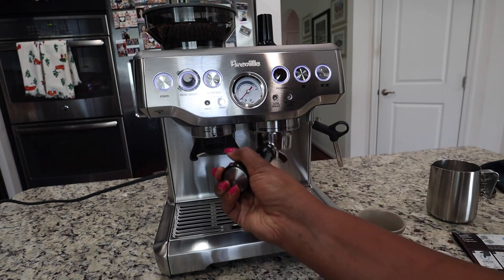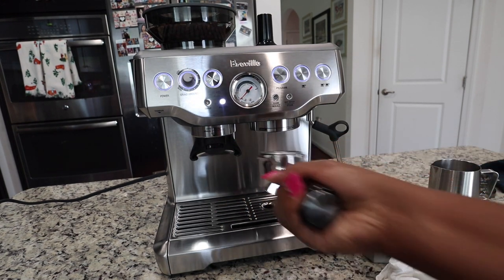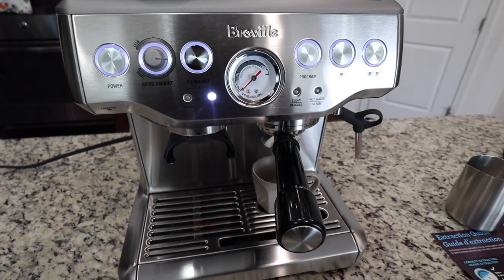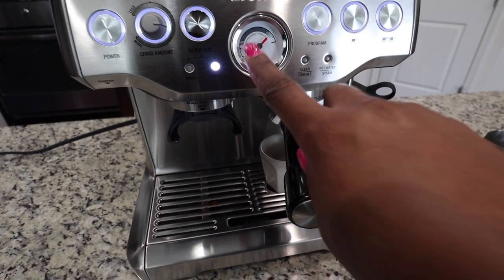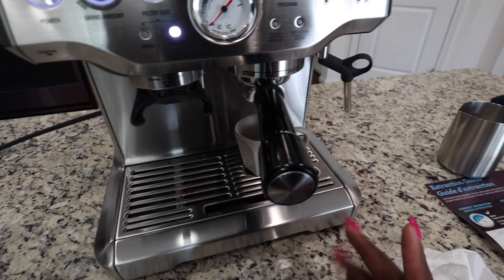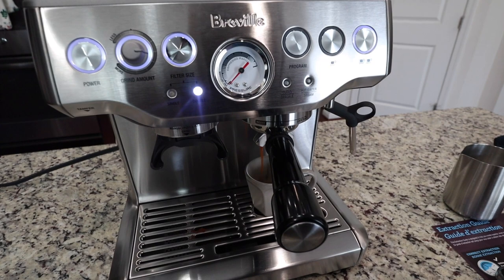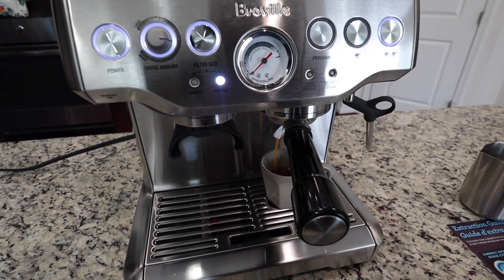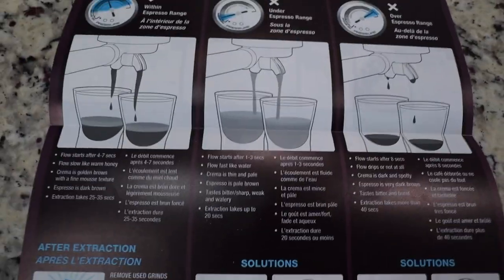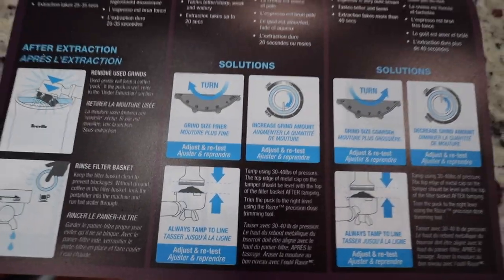The next step is to insert the portafilter — there we go — and then turn it. This is also the part where you watch the pressure gauge; it should be in the espresso range, and the shot should take 25 to 35 seconds. Let's try and see what happens. It is pouring into the cup, which is a good sign, but it looks extremely fast. According to the extraction guide, that's called an under-extraction — not enough pressure, it came out really quick and watery. So we need to adjust the grind size finer and increase the grind amount.